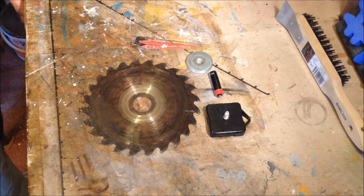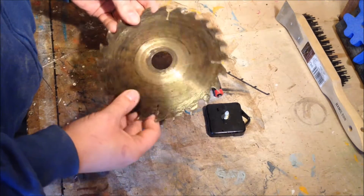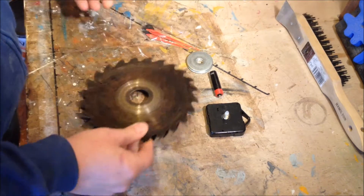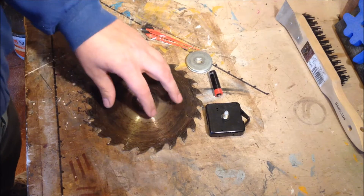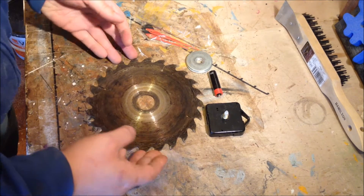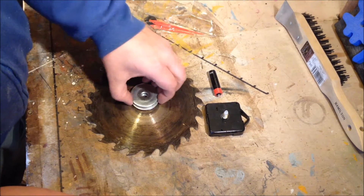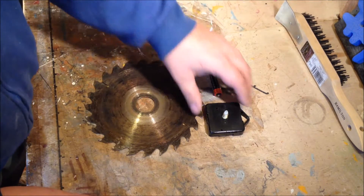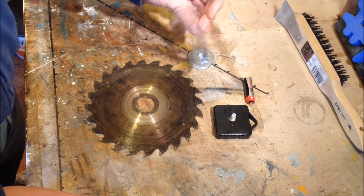Hey guys, just wanted to show you a nice quick and easy project today. I need a clock for my shed workshop and I've got an old circular saw disc kicking around — you can see it's really old, weathered, rusty looking, pretty rough. I just didn't have the heart to throw it out, so I thought why not turn it into a clock. Basically all you need is the cutting disc itself, a couple of big washers, a clock mechanism, a double-A battery, and obviously the hands for the clock.